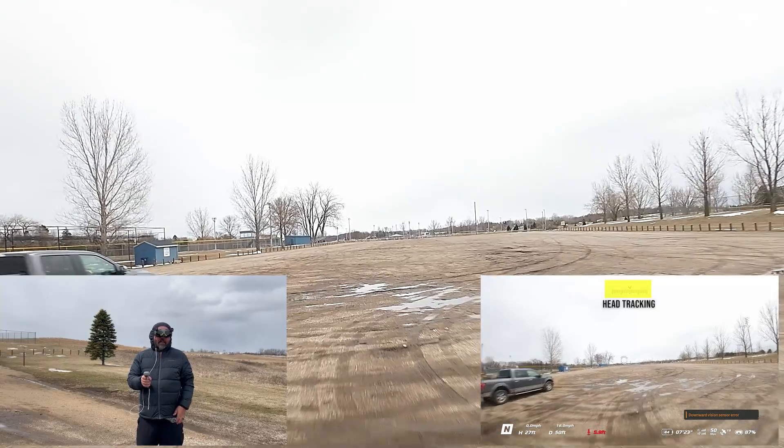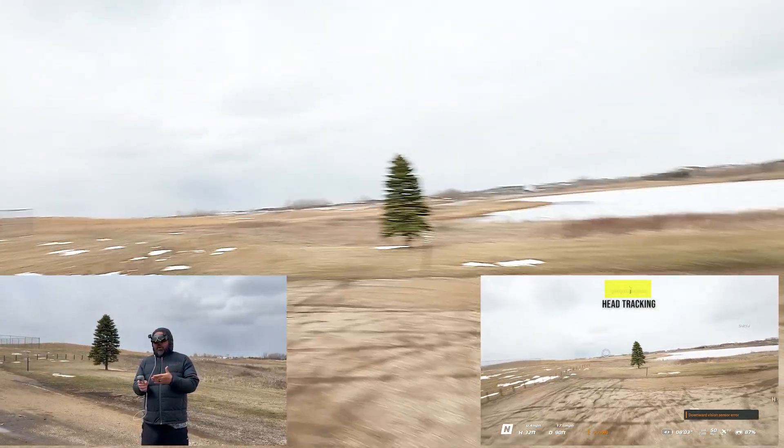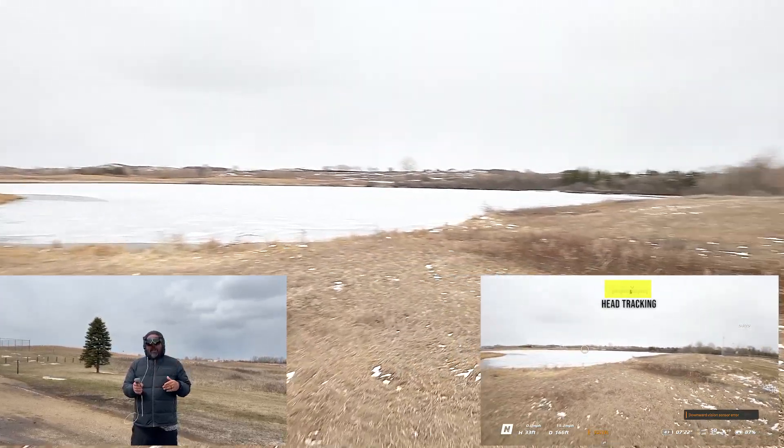That's another trick you can do with the Avata motion controller. You can use the motion controller 1 or 2, but you do need the head tracking feature of the Goggles 2 to create that sense of motion.